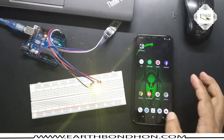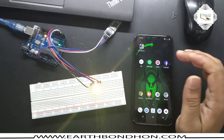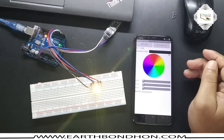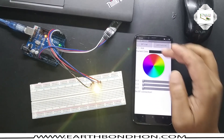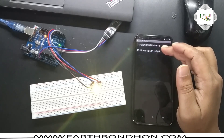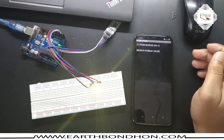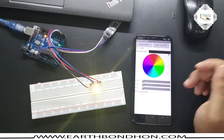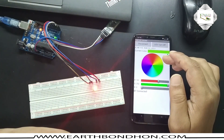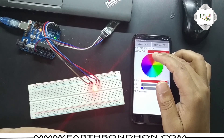I use this app: BT LED Control. BT connection test — connected to AC05, my Bluetooth module model AC05. BT connected. The app is now connected by Bluetooth module with the RGB LED.